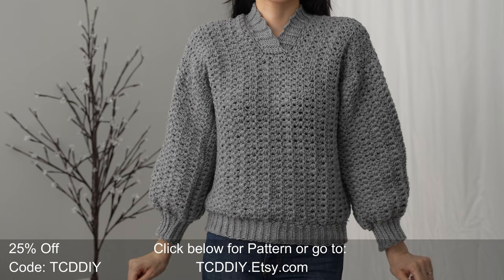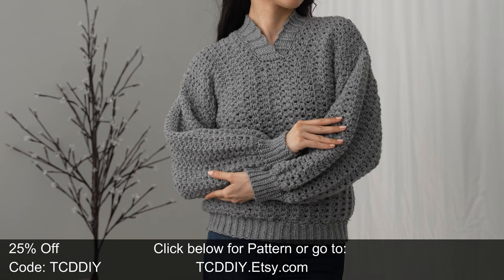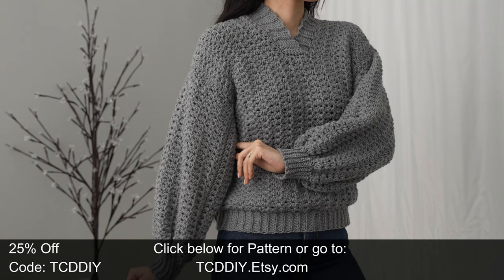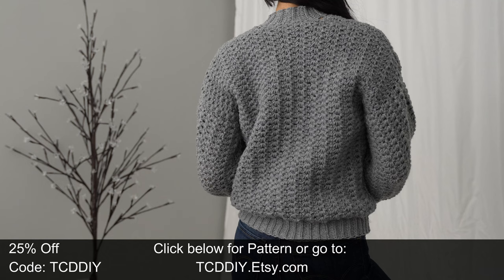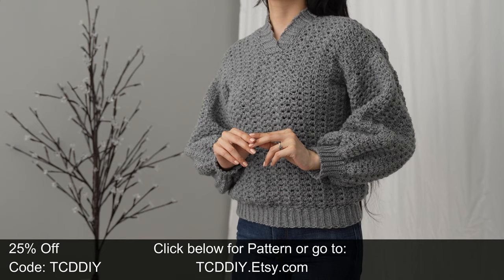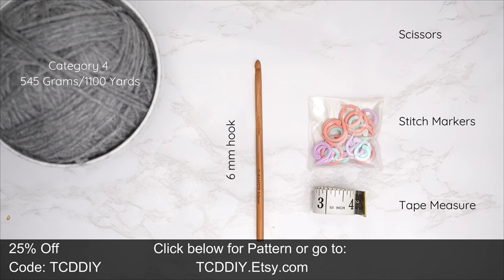Hey guys, welcome to the channel. If you're new here, we make trendy and fun crochet tutorials twice a week. Today's sweater tutorial is a double dose of firsts: my first time using the marguerite stitch and my first time making a new collar. Smash that like button, drop a comment below, and subscribe to join in on the fun.